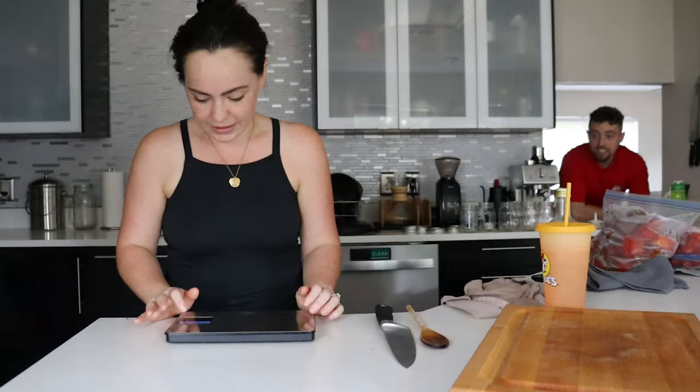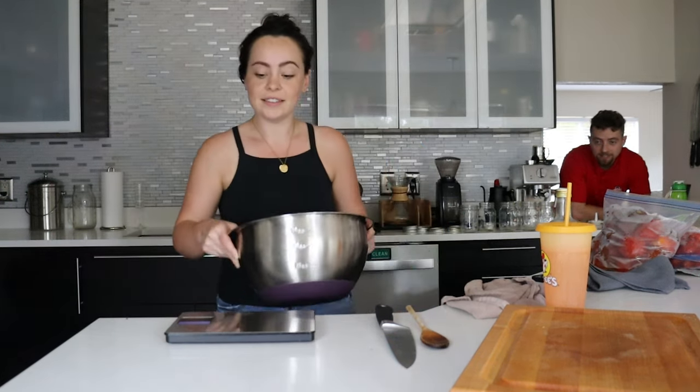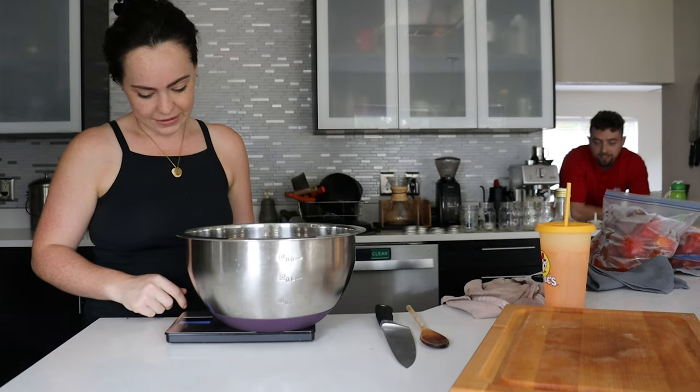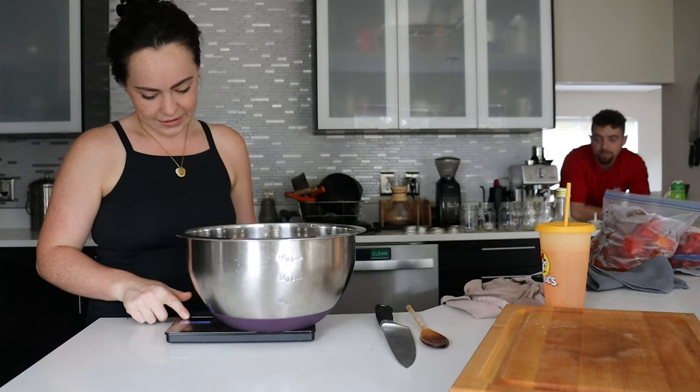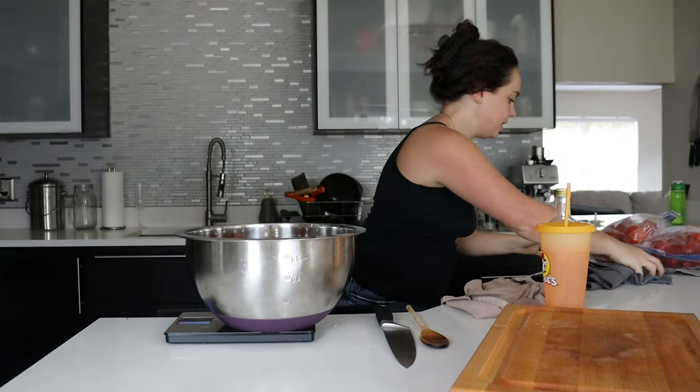Step one is to weigh the tomatoes. I have no idea how many pounds they are. I was doing a really good job at the beginning of the summer writing the weights on the bags, but once you start getting to 150, 180 pounds of tomatoes, you start losing track. So first things first — get them weighed. Do you want to guess how many pounds are sitting right here? One bag alone was almost four pounds.